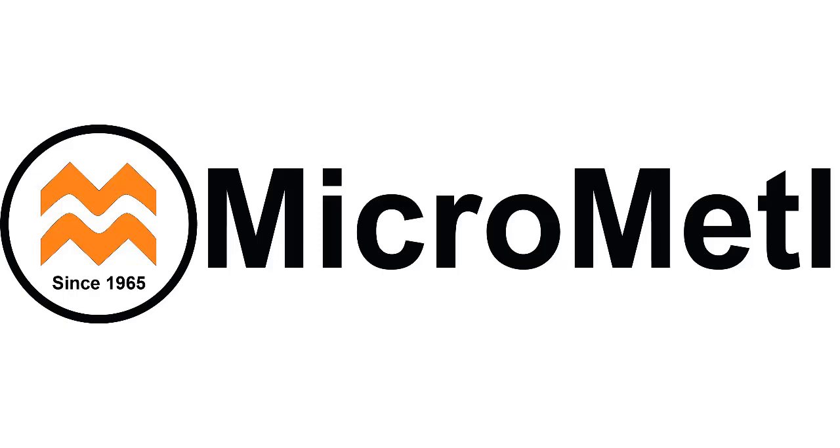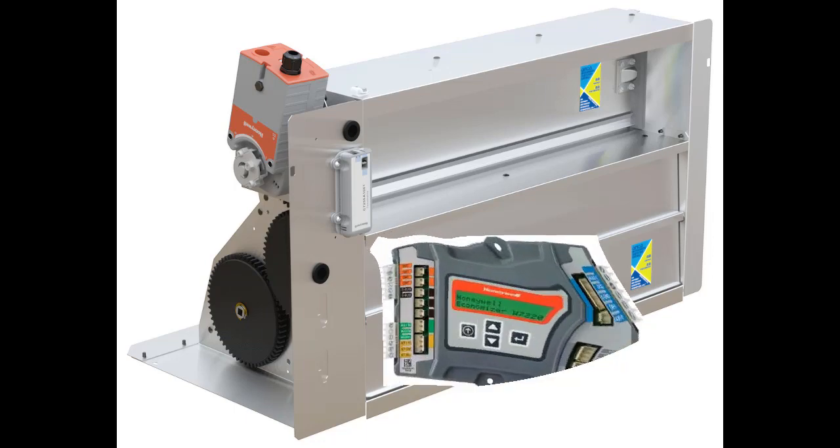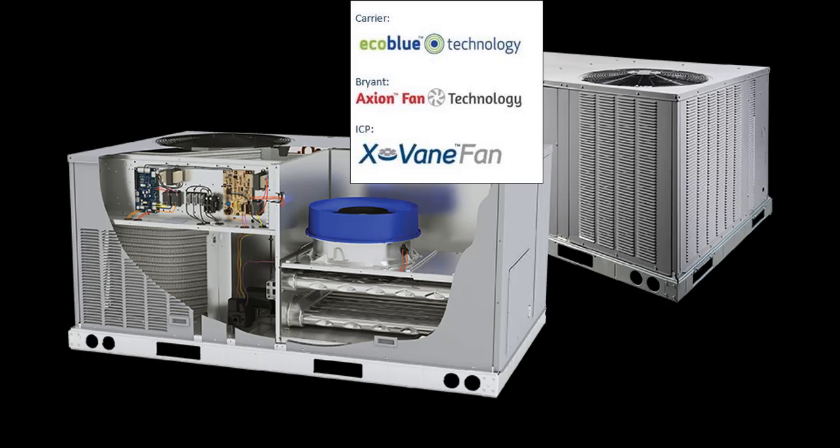Micro Metal Corporation. This video demonstrates the field installed JW7220 economizer installation process on the new Carrier, Bryant, and ICP vane axial indoor fan units.